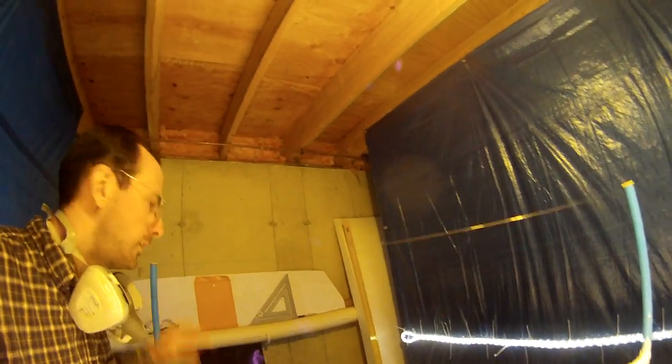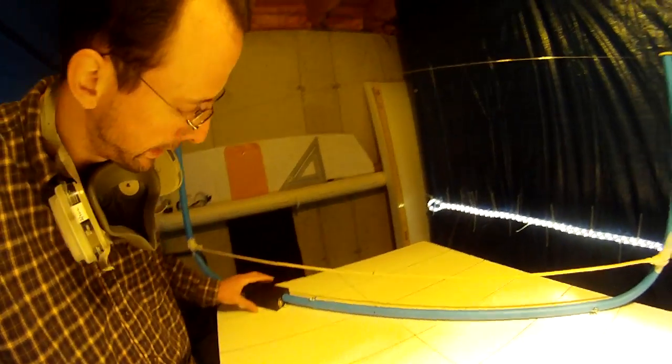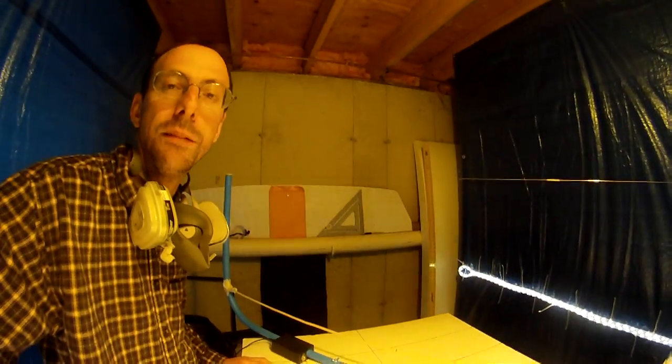This is our handy dandy 4 foot by 2 foot hot wire bow cutter. It's got a little switch on the side here — turn it on right now — so give it a couple seconds to heat up before we cut this thing.